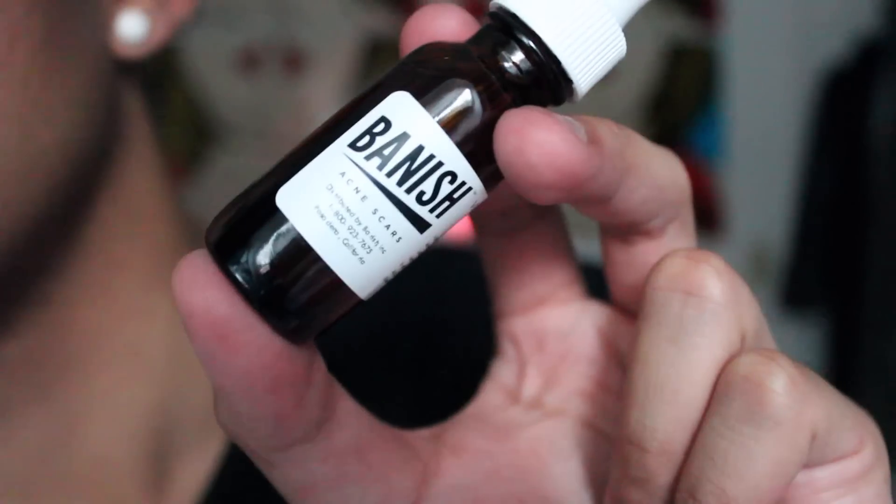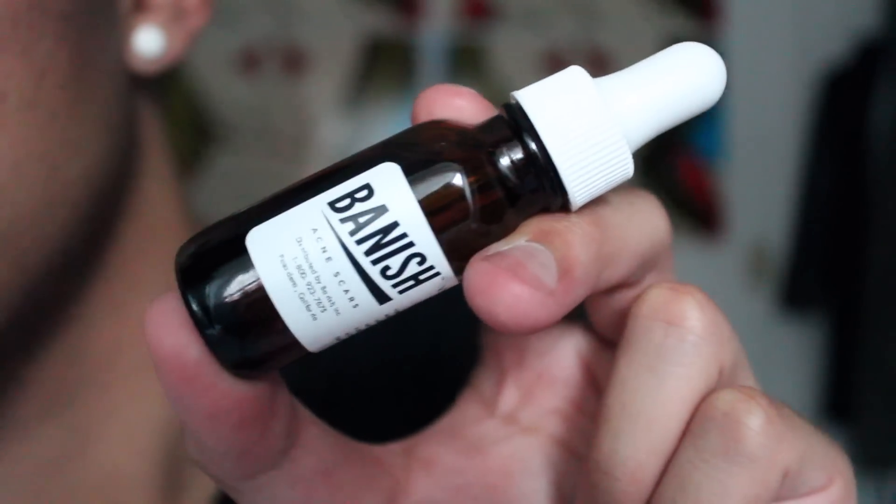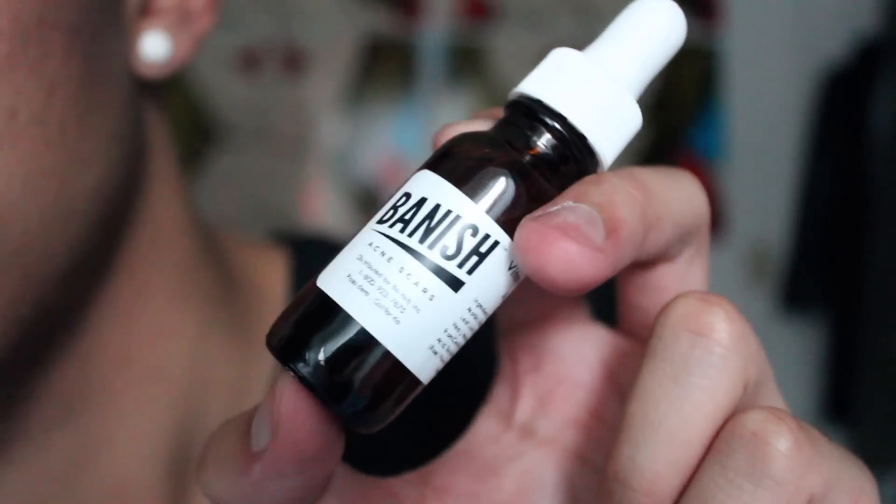Why vitamin C? Well, vitamin C is one of the most powerful antioxidants in skincare. Not only does it help slow down the aging process by preventing free radical damage, it also lightens pigmentation and brightens overall skin tone. The Banish Acne Scars vitamin C serum is all natural, but you guys have other alternatives as long as it's natural — such as rosehip oil, grape seed oil, aloe vera oil. There's a lot out there, just make sure it's natural.